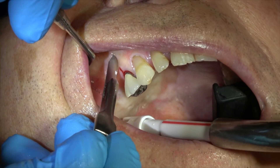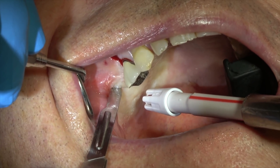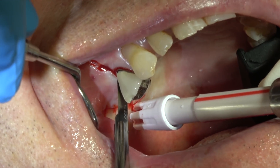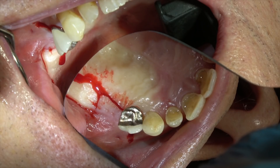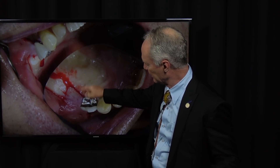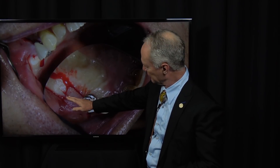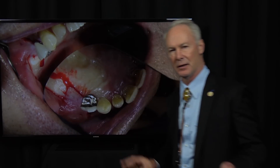This is a releasing incision into the non-keratinized or unattached gingiva, and this is the distal releasing incision. You can see the line between the attached and the unattached gingiva. I'm extending the incision into the unattached non-keratinized gingiva, cutting into the sulcus on the distal of the first bicuspid. See where I've made this mesial-to-distal incision on the palatal side of the implant placement site — I'm going to reflect the entire flap this way.